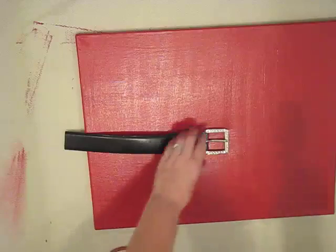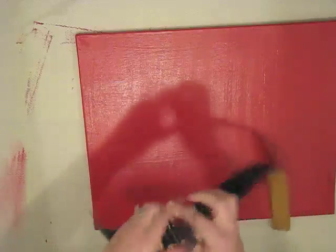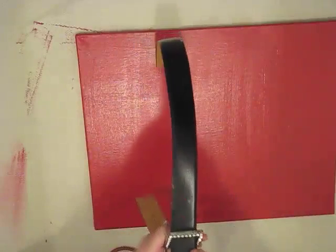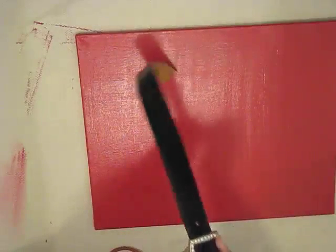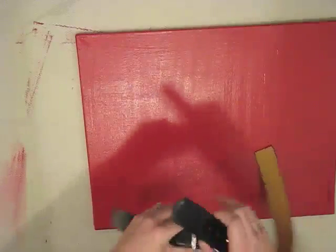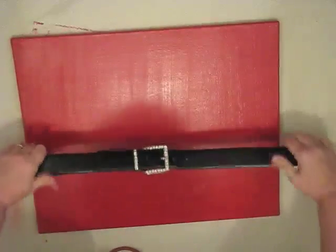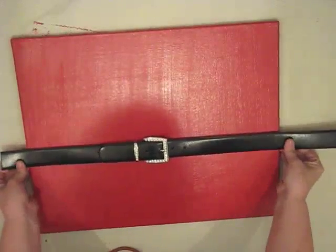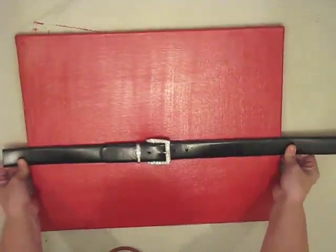I don't actually wrap the belt around the back because if you do that it won't hang on the wall well. I go ahead and buckle the belt and decide which hole to use — I think I went with the second or third hole — to make sure the belt and buckle look really good. Notice there are rhinestones all the way around that buckle and on the little holder for the end of the buckle.